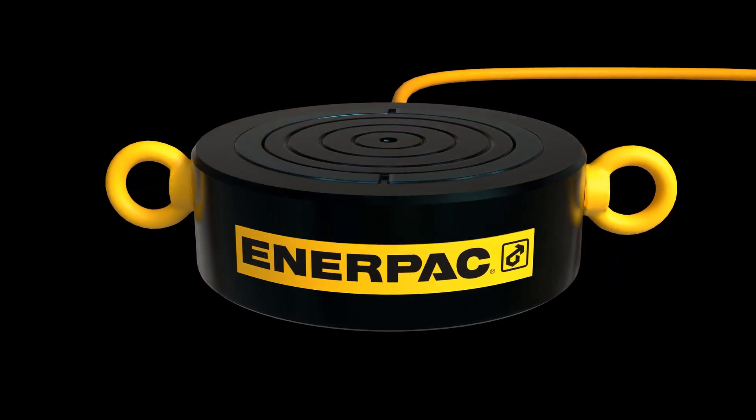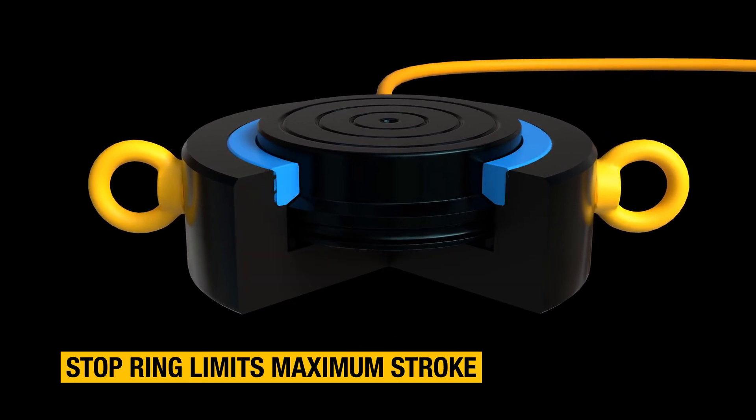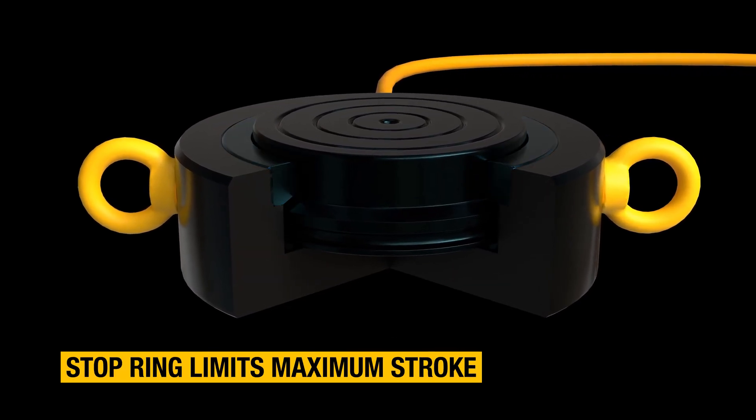Thanks to the integral stop ring, you can enjoy the peace of mind knowing you'll never overextend the stroke of the plunger.